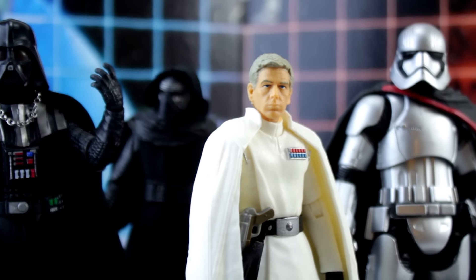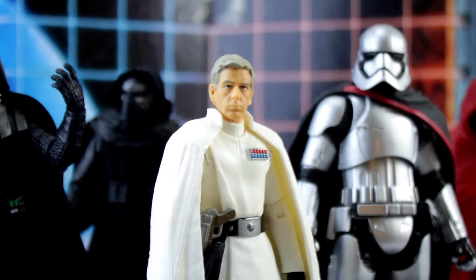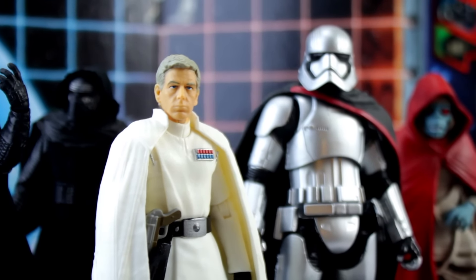For Vader and Kylo Ren, cloth capes were the right move. Captain Phasma's plastic cape was the right move for her, since that was the only way to maintain that asymmetrical off-the-shoulder look. Krennic is a perfect example of all the places where Hasbro has to walk the line of delivering a character that looks right versus a figure that has functionality at their desired cost.